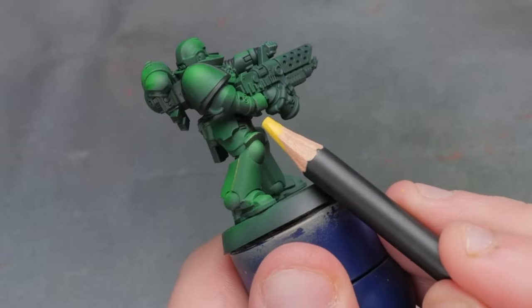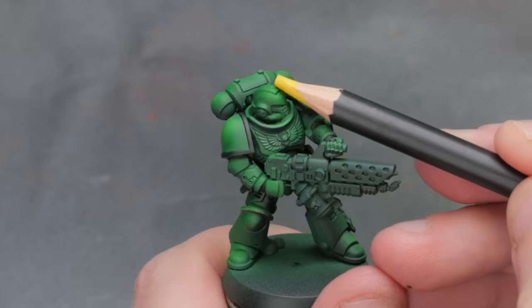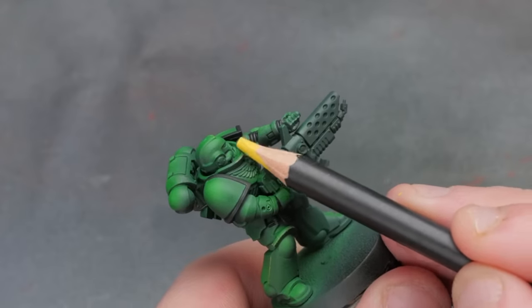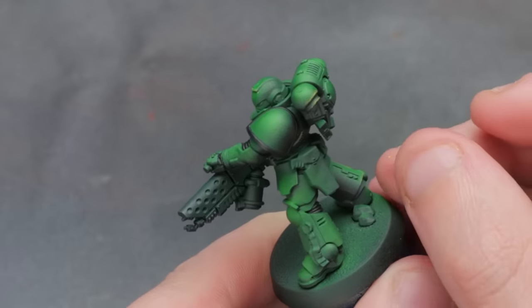Unfortunately, it was almost immediately apparent that this edge highlighting with these pencils was not going to work. The pencils don't leave a clean line behind at all — it's almost like they're a hard wax that really struggles to leave the pencil. And when you do get it to come off, they leave behind a level of dust, and if you blow that dust off, most of the highlight you attempted to apply leaves as well. They also struggle to fit into smaller areas, and the fact that they don't cover well means that even on a large vehicle, I just don't see myself using these for edge highlighting.